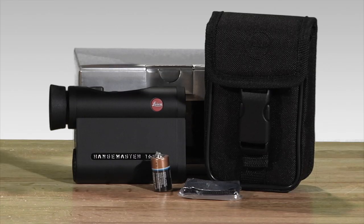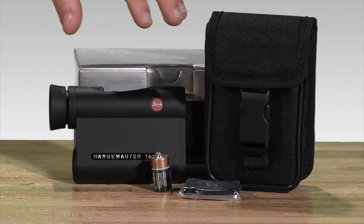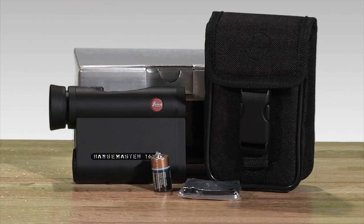The Leica Rangemaster comes with a carry case, a wrist strap, and a CO2 battery that's good for up to 2000 readings. The Leica Rangemaster really is an exceptionally precise and lightweight rangefinder, so check it out at EagleOptics.com.